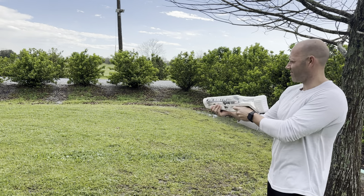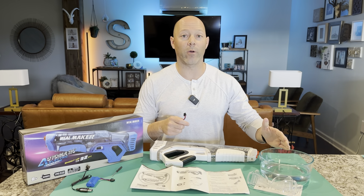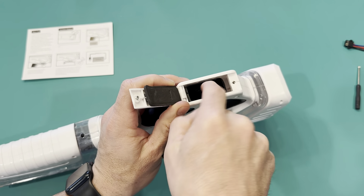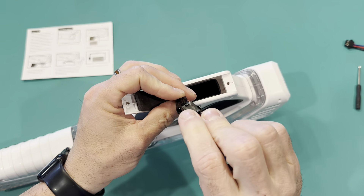Let me go ahead and show you the installation because that process is a little tricky — you want to make sure you do that right. And then we'll fill it up with water. So once you have the handle unscrewed, go ahead and open it up, then pull the wire out right here. Connect it, making sure the little tab is with the locking pin.